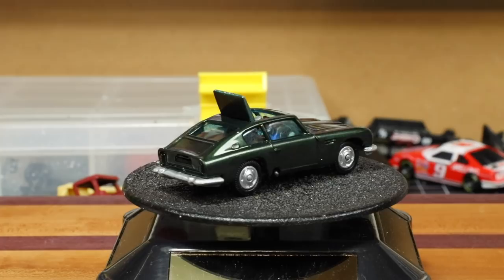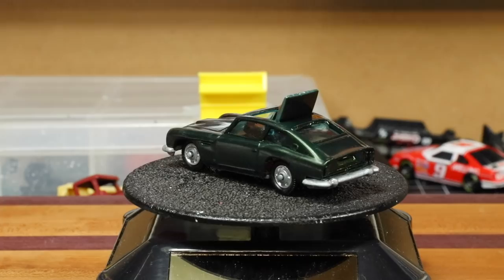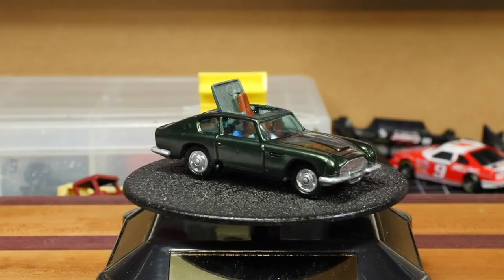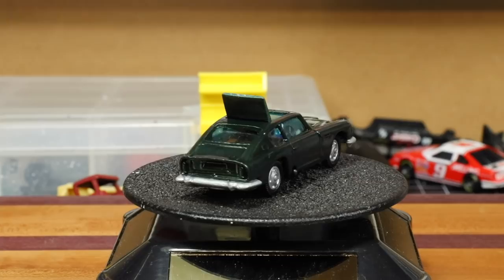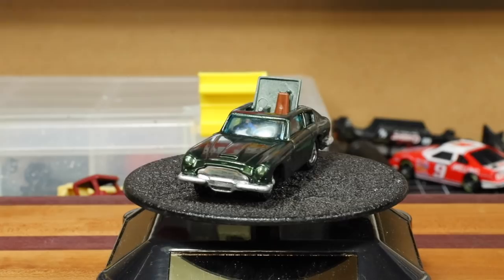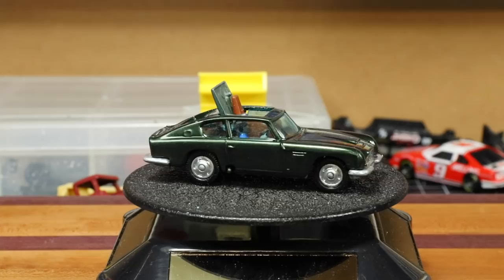If you'd like to be part of the monthly giveaway, check the channel out on Patreon. For a pledge as little as a dollar a month you can be part of the giveaway. We actually just sent out our last giveaway, which happened to be the Dukes of Hazzard custom we did a few months back. I'd like to take this time to thank my top patrons: Henry Harkreader, Corbin Toll, Gary Burke, and Hot Wheels Guy — thanks again, I really appreciate it. If you see any of the tools we use in this video and you'd like to purchase them, check out the Amazon links in the description below. And as always, thanks for watching.